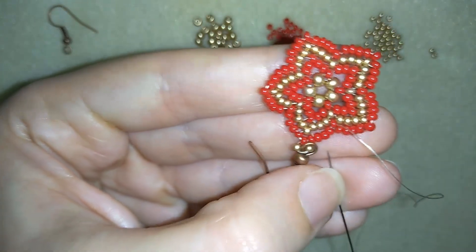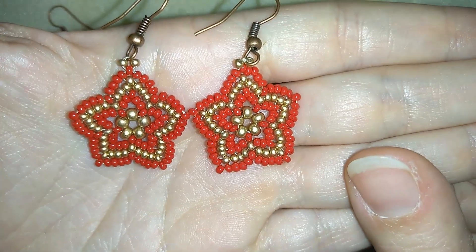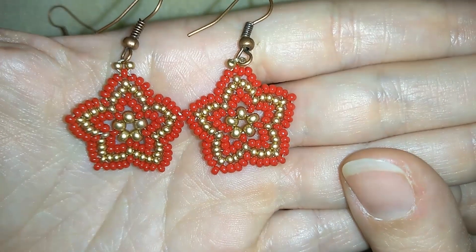So now my Christmas star earring is ready. And now my Christmas star earrings are ready.